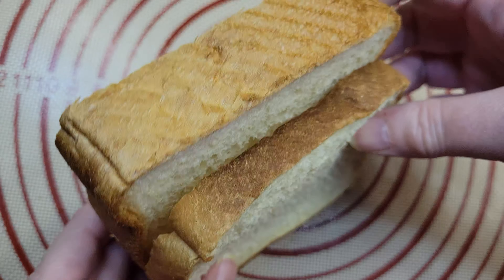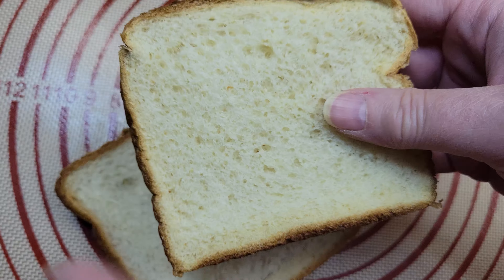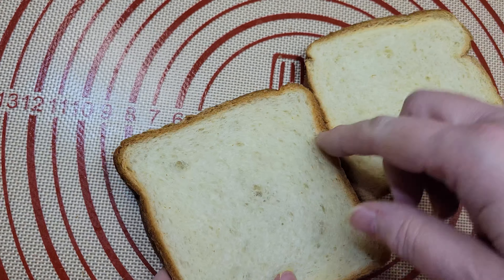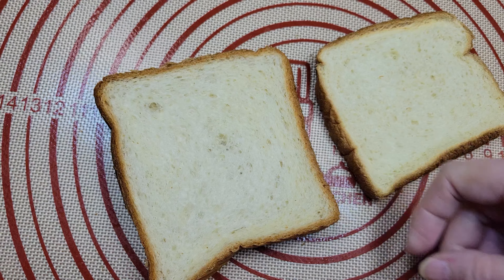If you have to use normal bread thickness toasts, you'll not want to dunk it for more than one to two seconds. You're basically going to put it in, flip it, take it out, and drop it in the pan. Otherwise it'll just be instantaneously soggy.